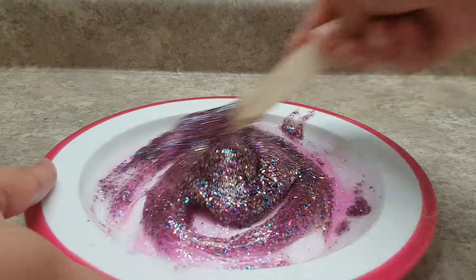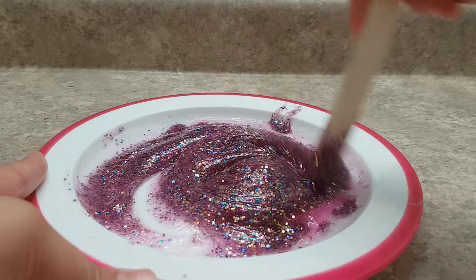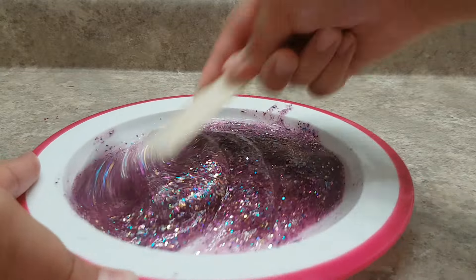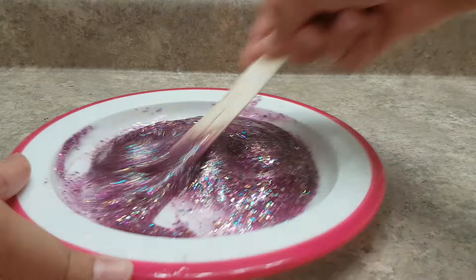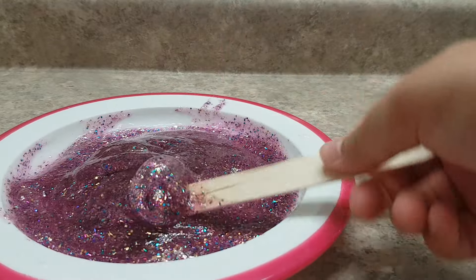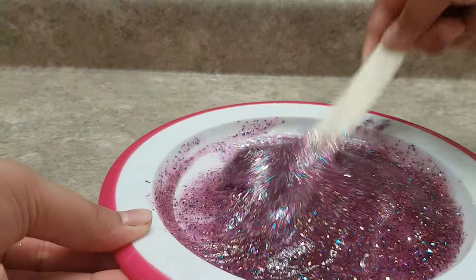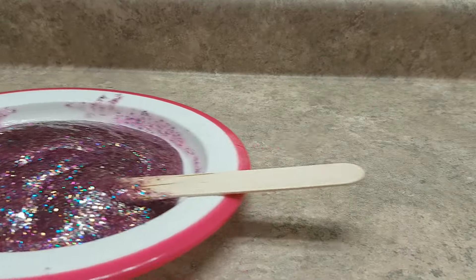I'm gonna mix both of these glues together. I added in just a little bit of extra glitter for some color — it's very vibrant. It's a bit dark on camera but really nice in person. Let's just mix more and get a nice close-up here.